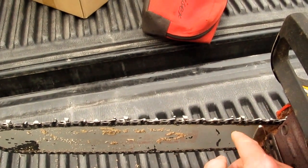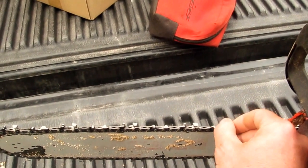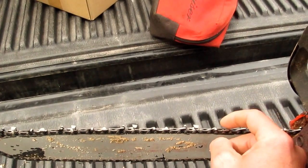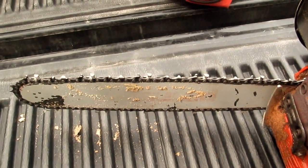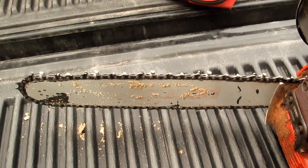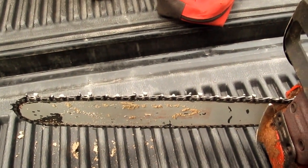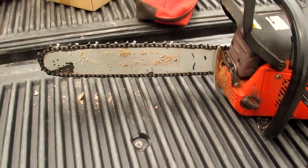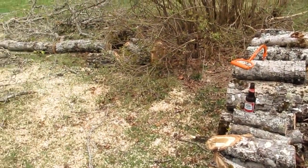I have a guy across the road from me — I'll sharpen mine three or four times and then I'll take it over to him and get him to put a good finish on it. I can sharpen it a little and keep it sharp, but after three or four times it's time to take it over to him and let him give it a proper sharpening. So that's what I'm going to do first — sharpen my saw and get cutting.